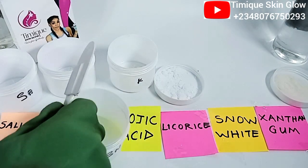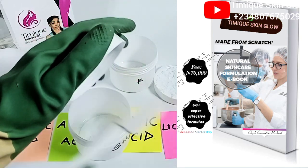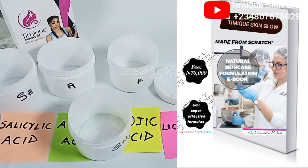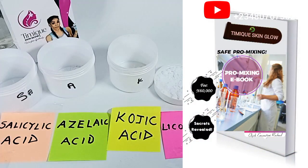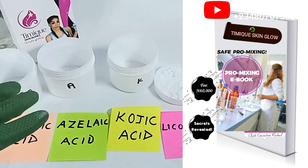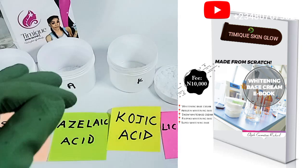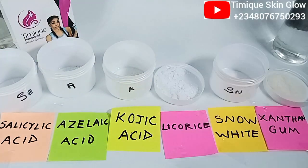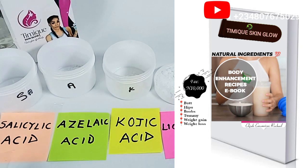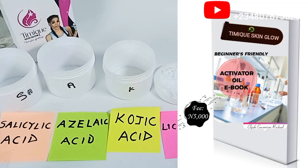Remember, we have skincare training if you want to learn how to formulate very effective skincare products from scratch. We also have a pro-mixing ebook, a whitening base cream ebook with five recipes, and body enhancement product ebooks. Send me a message on WhatsApp or email for details.